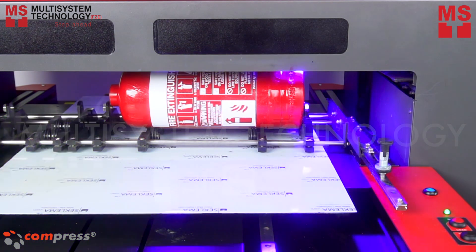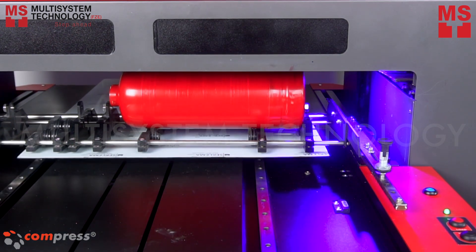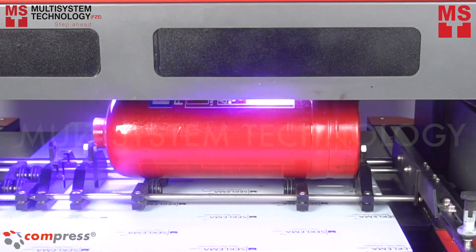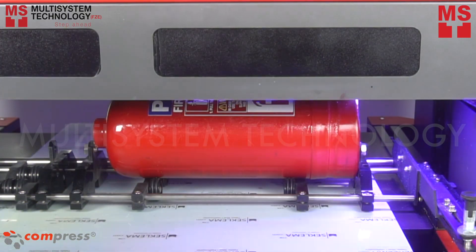It's about to finish the white layer and here comes the color layer. UV LED printers are developed to deliver cost-effective full-color process UV printing, with reduced waste and less inventory.